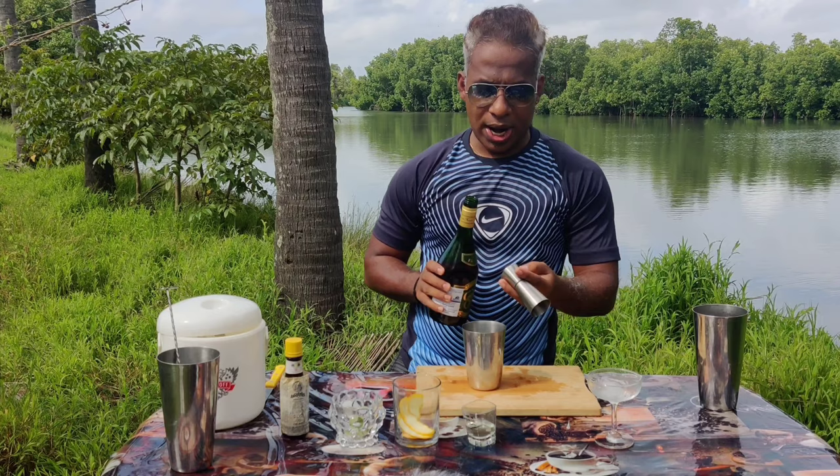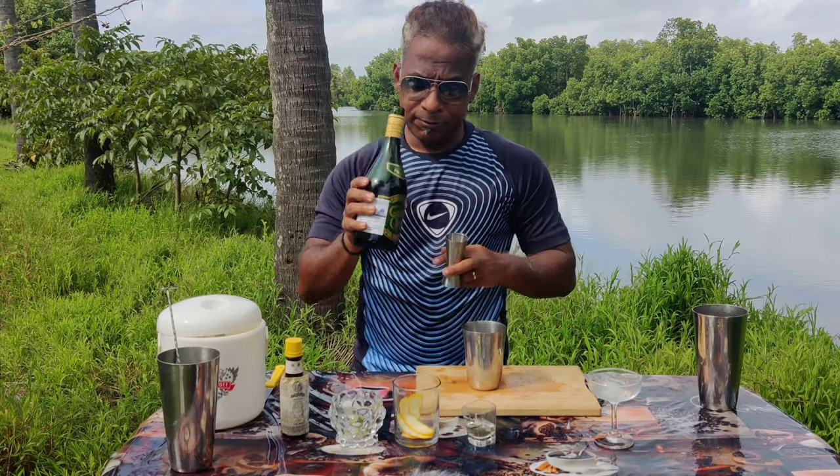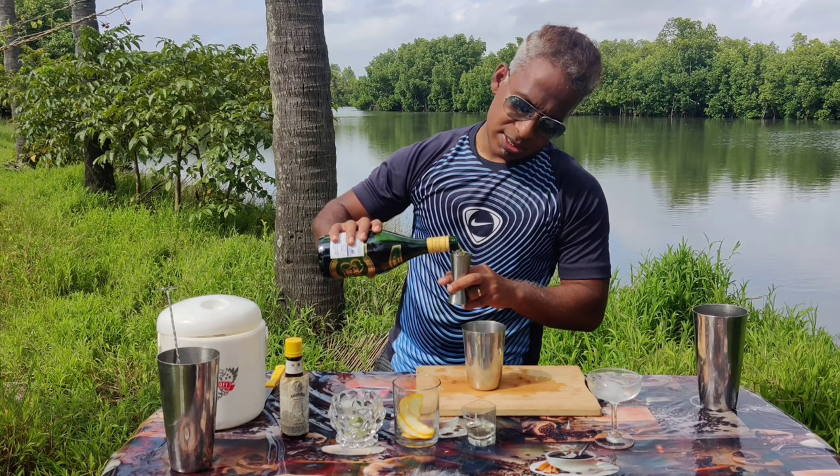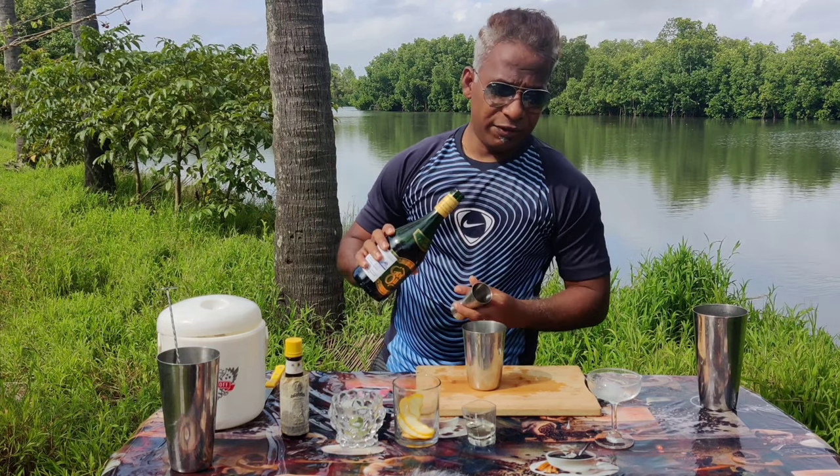The sugar is done. Now we come to the magic potion — that's the brandy. I'm going to add around 50 ml, that's what I normally do — more of a 50 ml person. So 50 ml brandy.